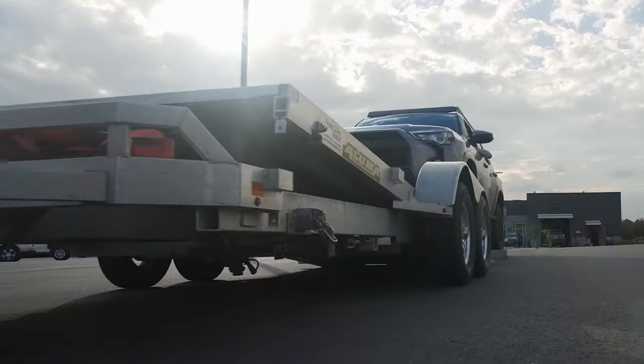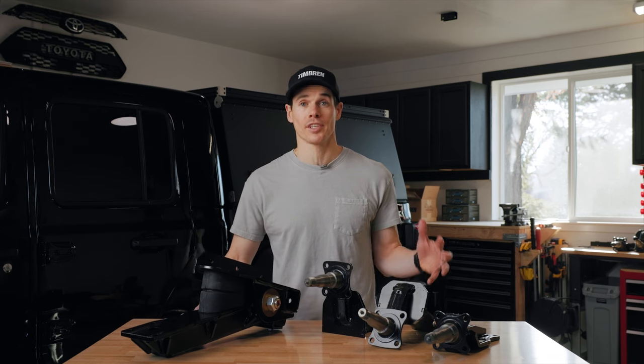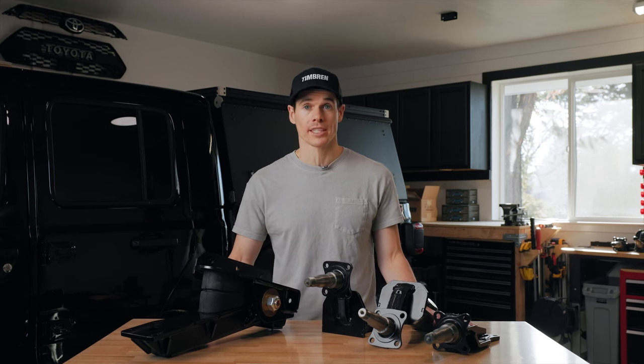In this video, we're going to talk about Timbron's Axel-less trailer suspension. In 2011, Timbron introduced this Axel-less trailer suspension, and it won the SEMA Best New Off-Road Product of the Year award.